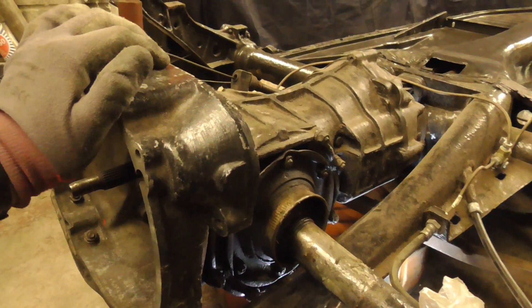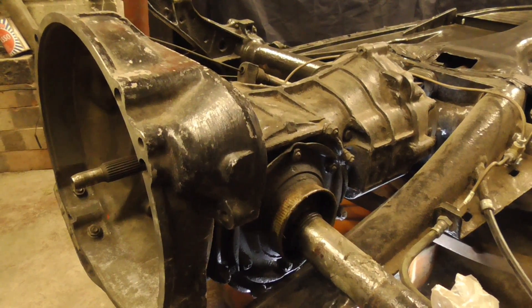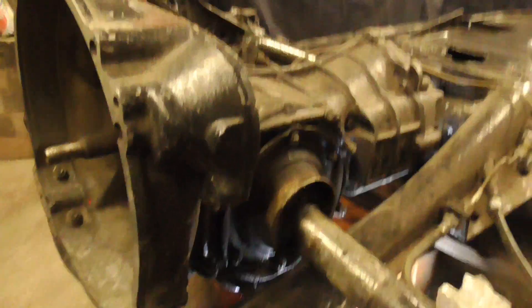So that brings us on to the next stage. What I want to do now is count how many teeth we've got on the ring gear, which will hopefully tell me whether it's a 1300 or a 1500. To do that I'm going to go underneath it.